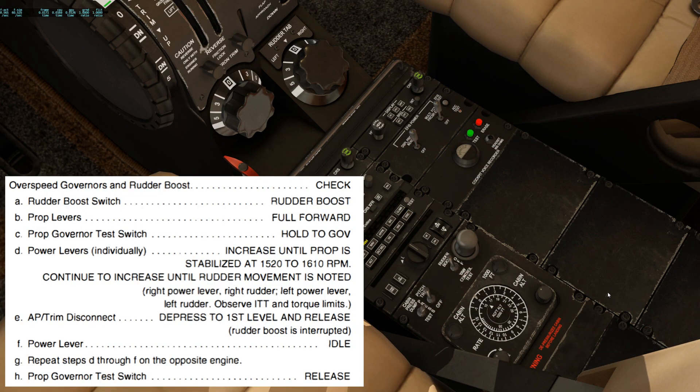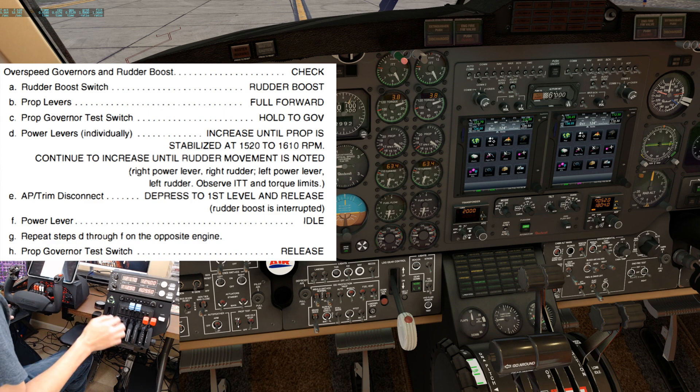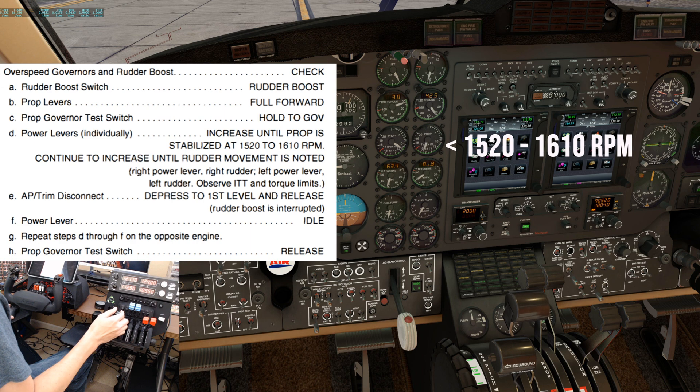Start by verifying the rudder boost switch is in the rudder boost position. Prop levers full forward. Prop governor test switch hold to gov. Power levers individually increase until prop rpm is stabilized between 1520 and 1610. We'll start with the right side. You can see the prop rpm increase — it'll catch around 1600, which indicates the overspeed governor is working as intended.